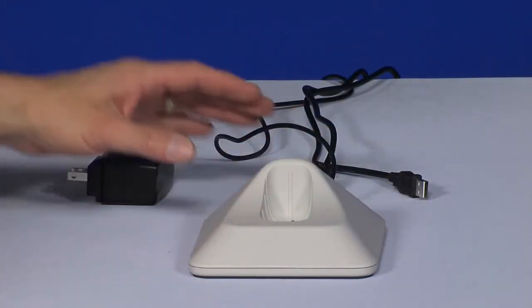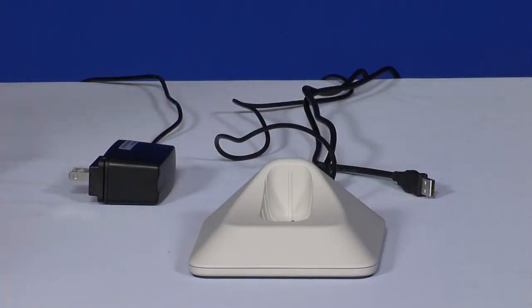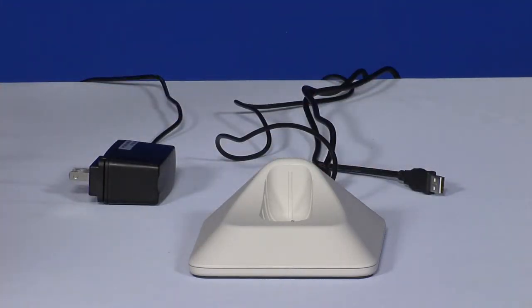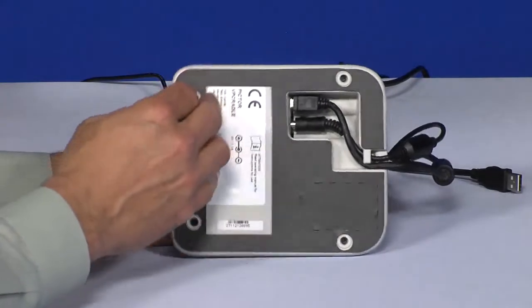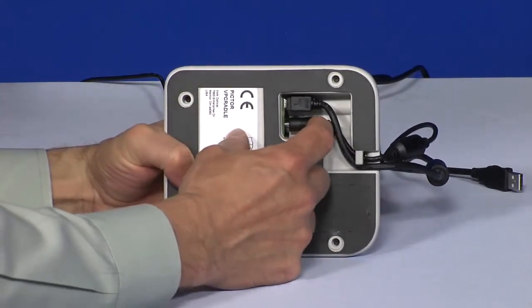Here we can see the cradle, power and USB cords. Pigtor is both charged and connected to the computer using the cradle, which synchronizes with your computer via a USB connection to upload and review the images. The computer connection is a standard USB connector. Both cords connect beneath the cradle. Make sure they are firmly inserted into their respective connections.